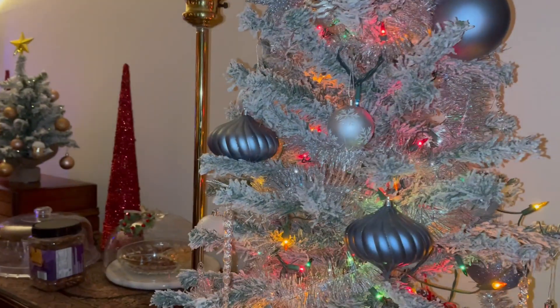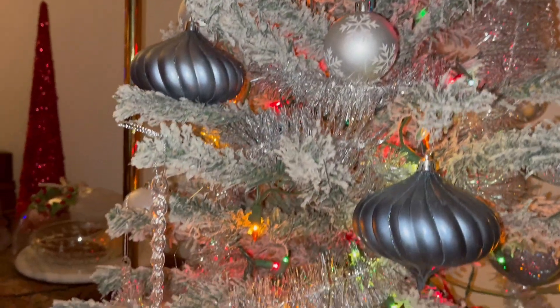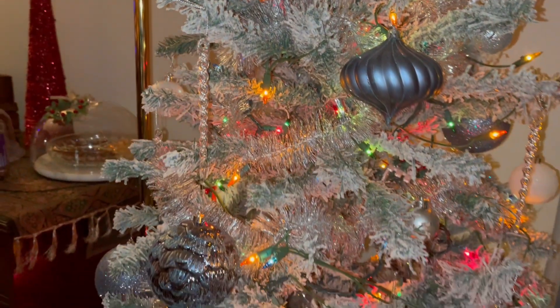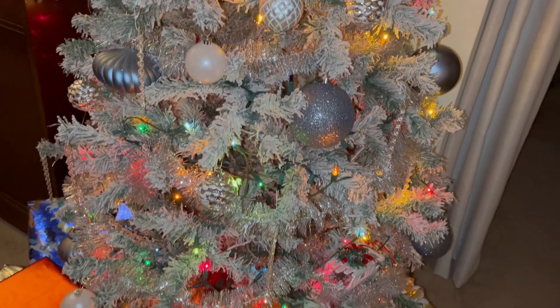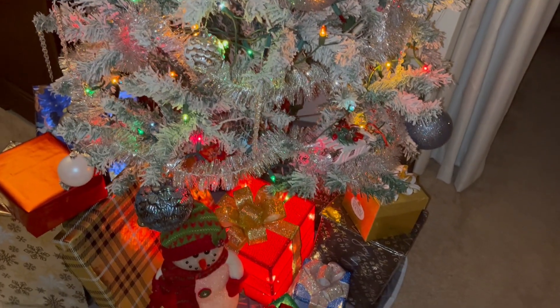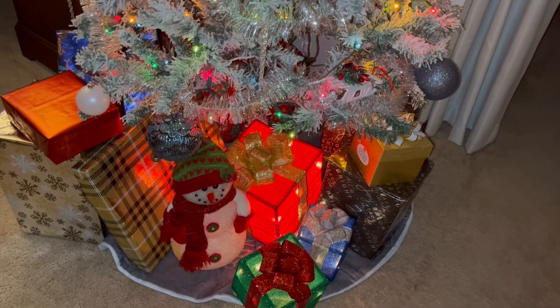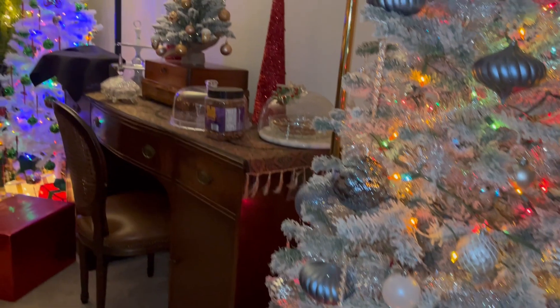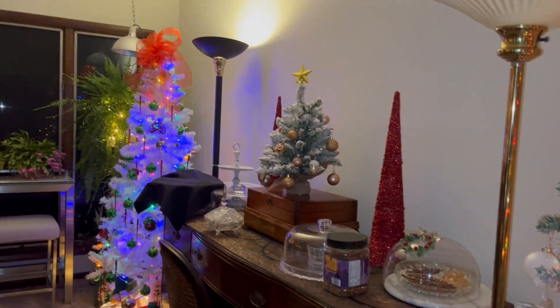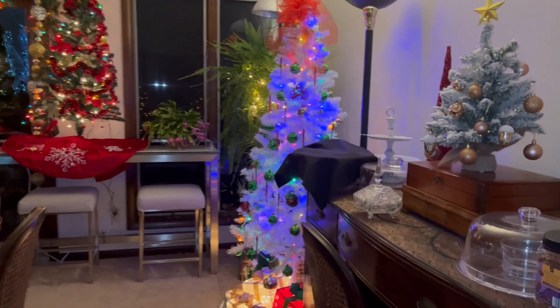This is a fully flocked tree done in gray and white with silver colored lights. I love these lighted boxes, though they're not making them as well as they did a few years ago. We have 21 trees altogether.